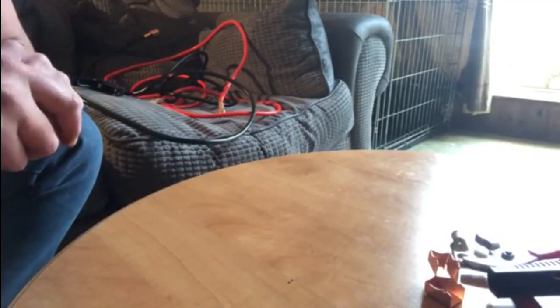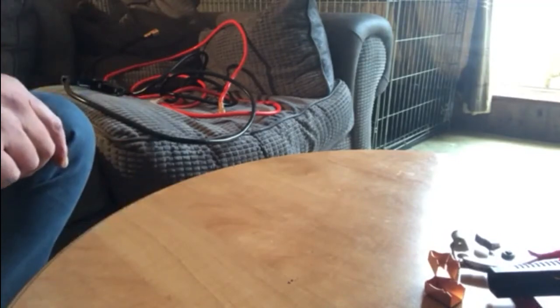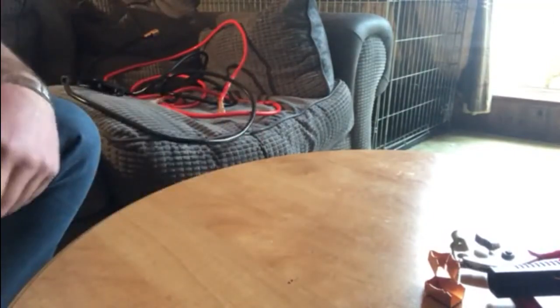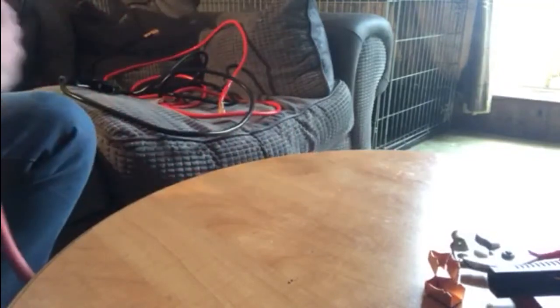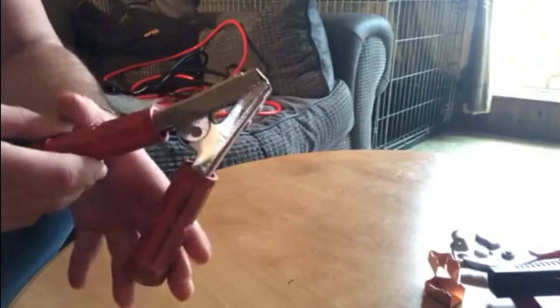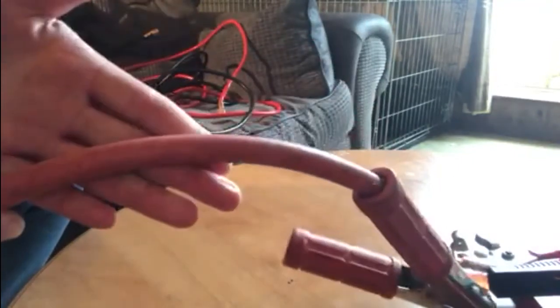I was talking to a mate of mine about finding anywhere that sold decent-sized battery leads. He suggested — and Mick, I know you'll be watching this, brilliant suggestion, thank you — he suggested jump leads. Now my jump leads are like this: a lot thicker, a lot more substantial, and they have a decent pair of clamps on them. These are absolutely brilliant for jump-starting any car, any size engine, but this cable thickness is probably going to be overkill for my particular application.